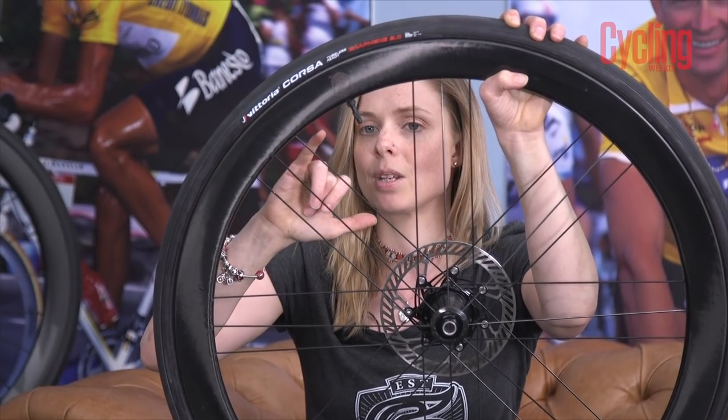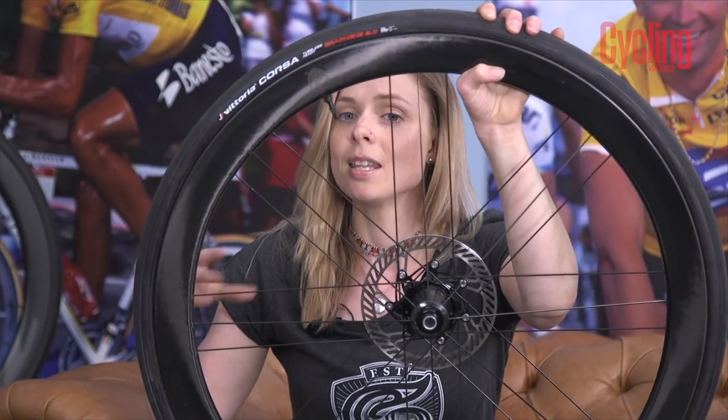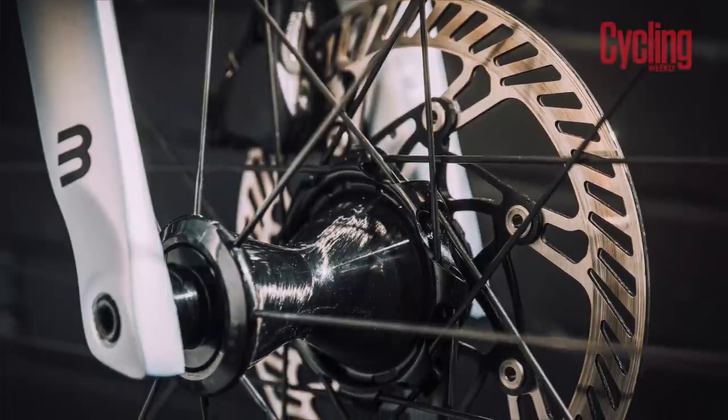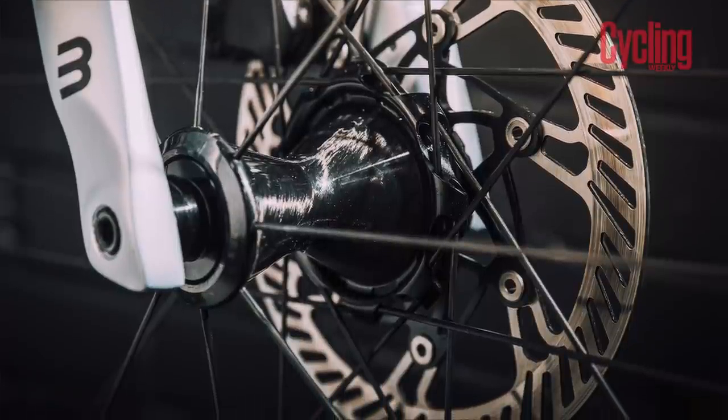However, you cannot make an adjustment to this plate. Campagnolo said — and I quote — they are 'a nightmare to get in at the factory.' They did say they have been experimenting with this technology for some time. This is an evolution on the previous version, and they are disc brake only, so we're really keen to hear your comments on that.